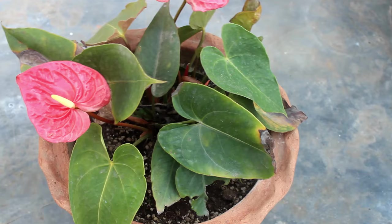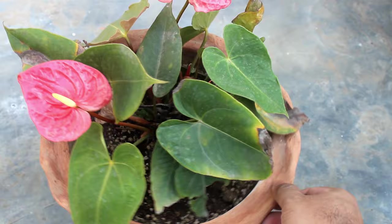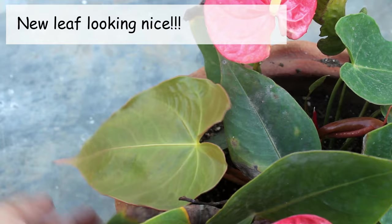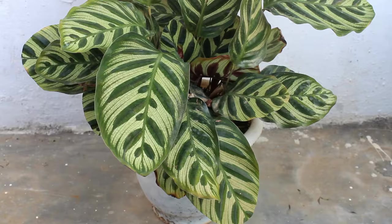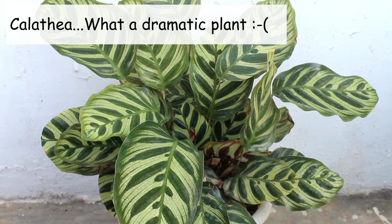I can still find some issues on my plant — for example, a few leaves have already got burned. It happened because in the last few days my plant got direct sunlight for a few hours. In spring and summer I actually find it very difficult to maintain plants that cannot tolerate direct sunlight, because my terrace gets whole-day sunlight and even the balcony gets afternoon sunlight. I have very limited space for such plants.